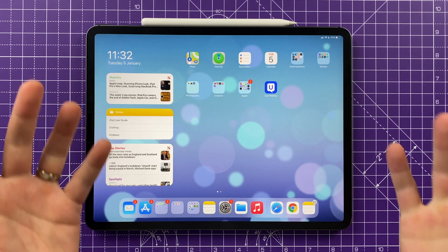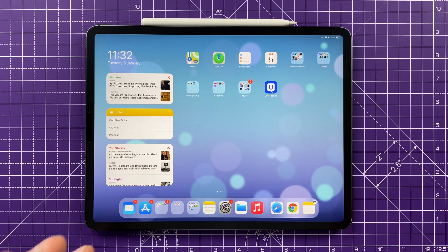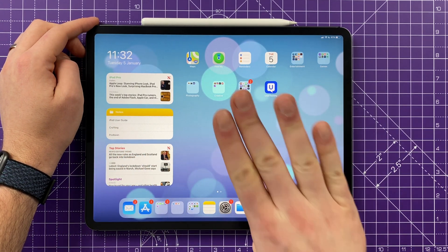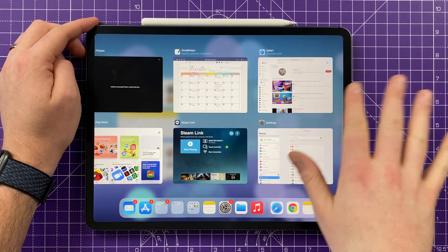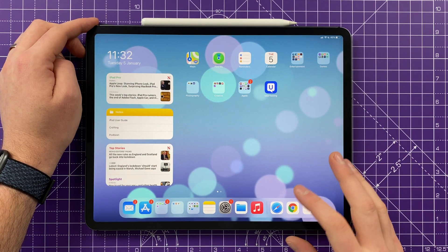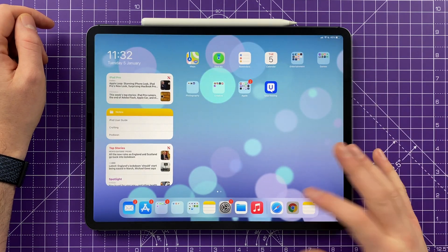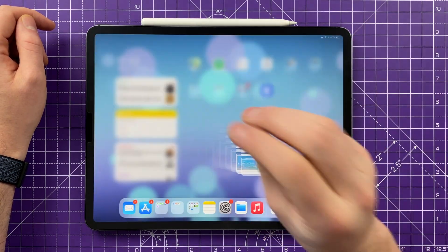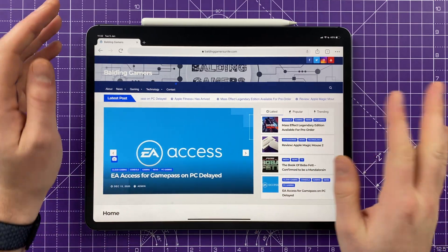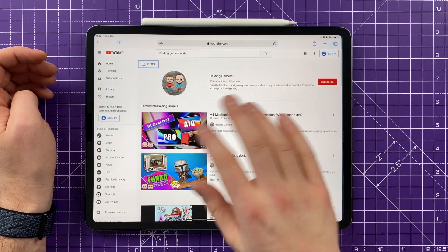One of the very first things you want to do is get used to the different gestures available on iPadOS because there are quite a few and they can be a little tricky to learn at first. They're similar to the iPhone, so if you're already using one you'll be used to most of them. Dragging up with four fingers will enable your multitasking — that brings up all your different open apps. Once they're open, just tap anywhere to dismiss them. You can also pinch on the screen to close an application.